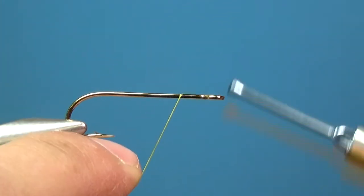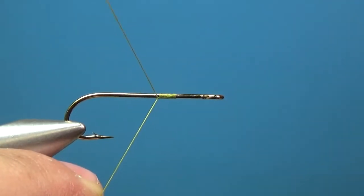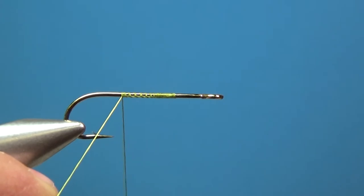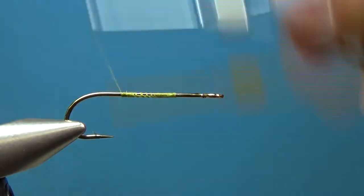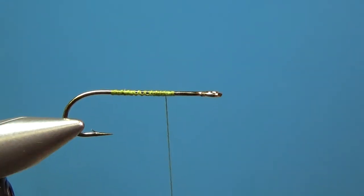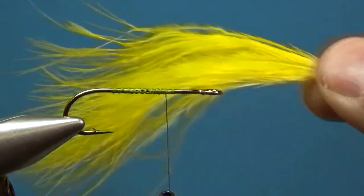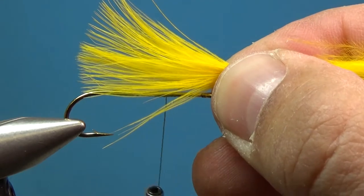We'll start this fly with the back hook mounted in the vise. I'm using a thicker thread — 140 denier. We're basically tying two woolly buggers with a little extra to it. I'll start my thread about three quarters up the way, and we're going to put some yellow marabou in — I want that tail to be about the length of the hook shank.